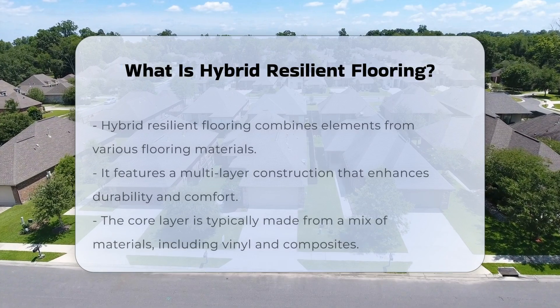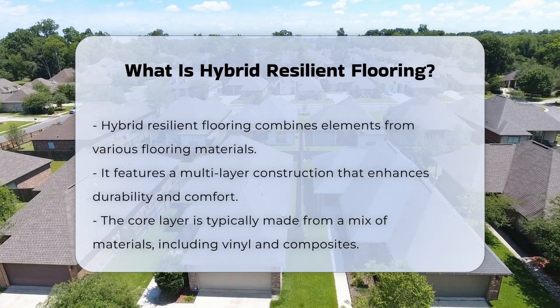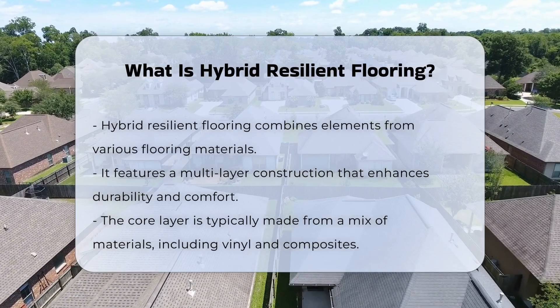Hybrid resilient flooring is a type of flooring that combines elements from different flooring materials. This flooring typically includes layers that enhance durability and comfort.